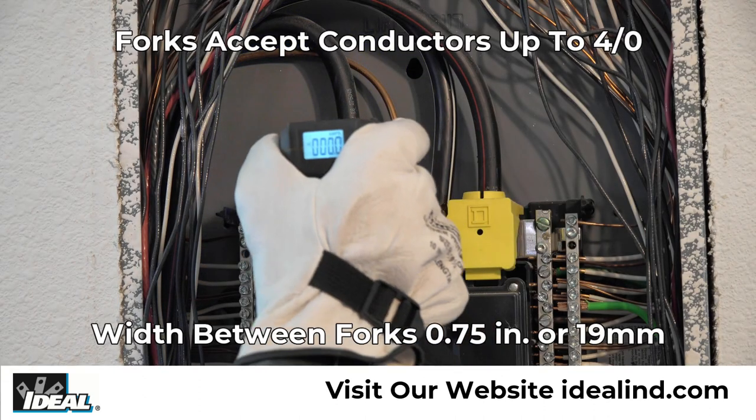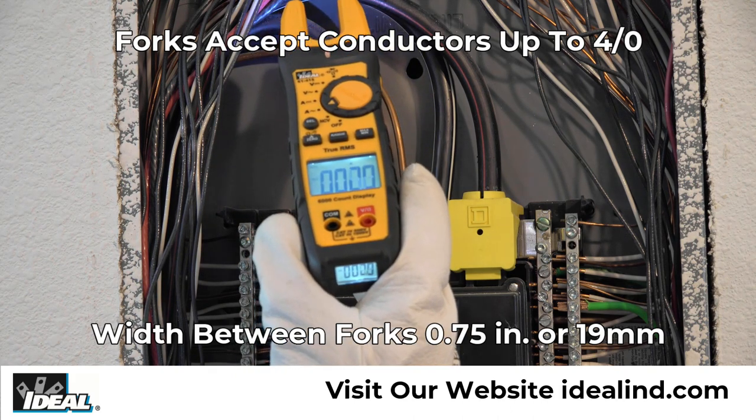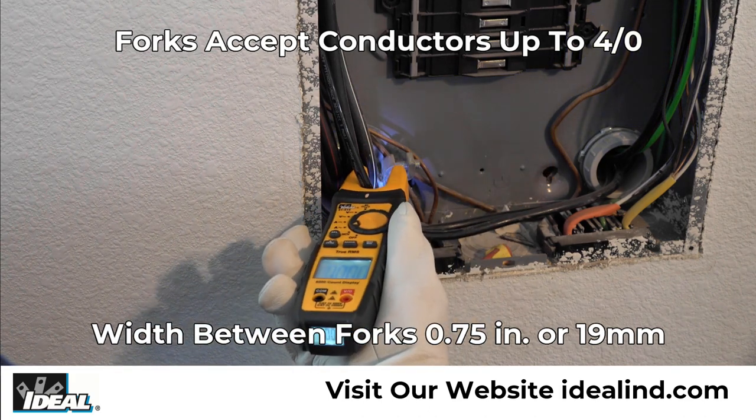Have you ever had to measure a circuit's current draw in a confined, dimly lit and hard to reach location, where squeezing and opening the jaws of a standard clamp meter is a hassle? The Ideal Tight Sight Fork Meter allows the user to safely slide the forks around a conductor up to four aught in size.